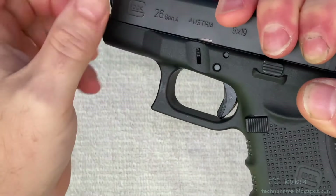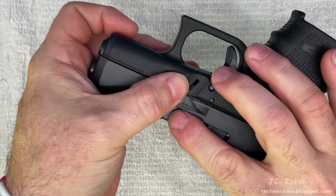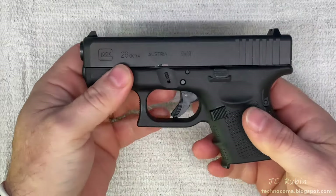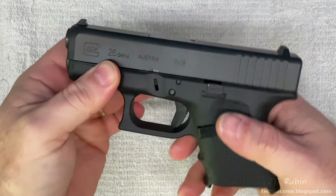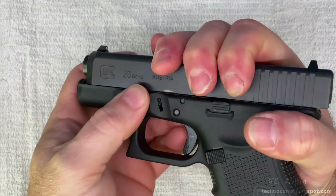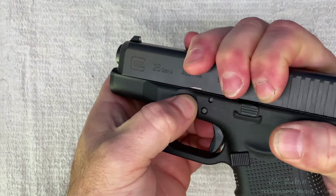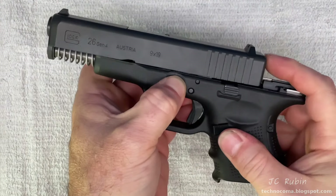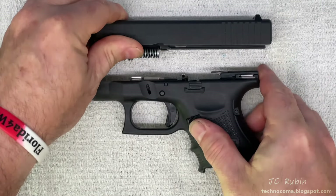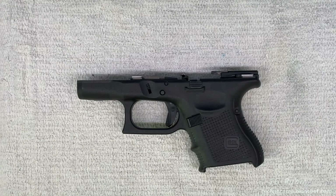The slide locks allow us to remove the slide from the receiver — they push downward and are on both sides of the pistol. We start by racking back the slide, then pull the trigger. Now we gently pull back on the slide, grasping it from the back and pushing down on both buttons. While they're down, we release the slide, allowing it to come all the way forward and off the pistol. We won't be needing the slide in this video.